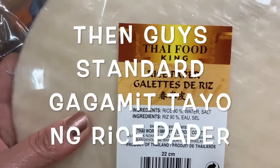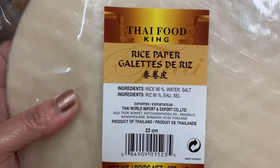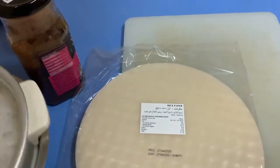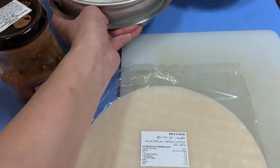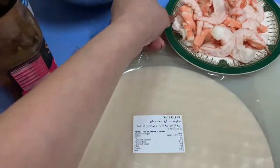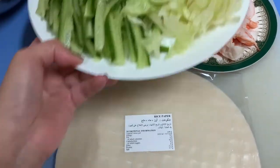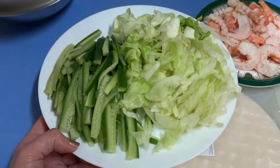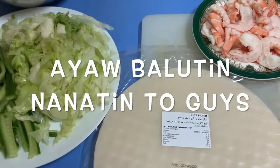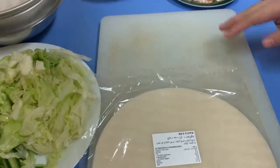We have rice paper here. This rice paper is 90% water and salt. And then these are our boiled rice noodles. These are all that we need. And then shrimp that we have also boiled, and our vegetables — cucumber and lettuce. The lettuce is iceberg lettuce.